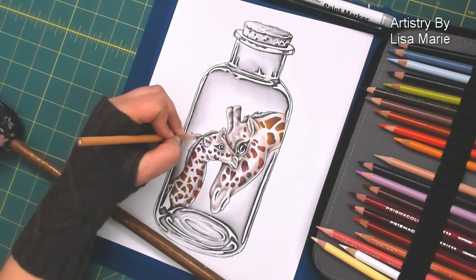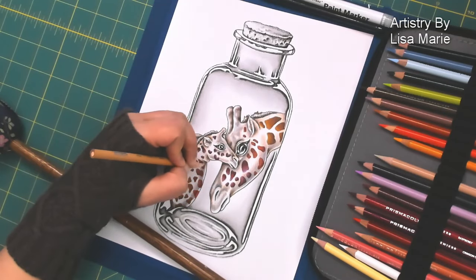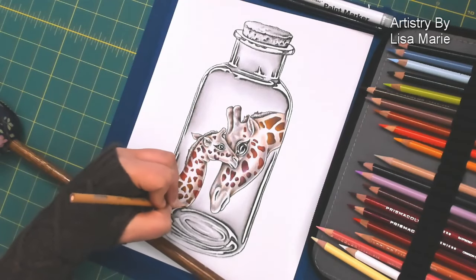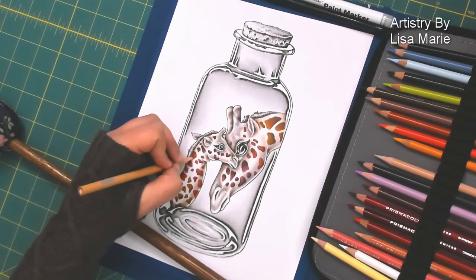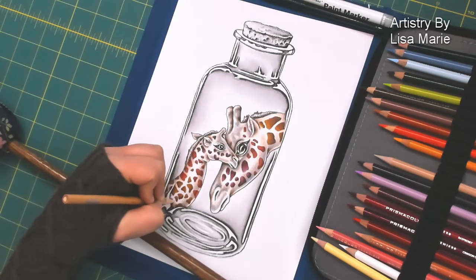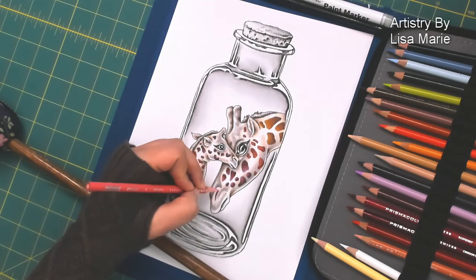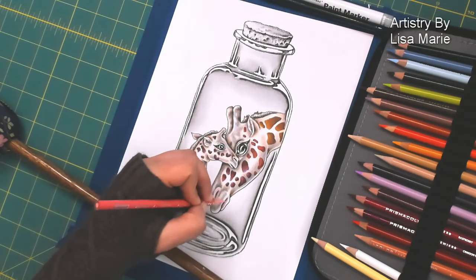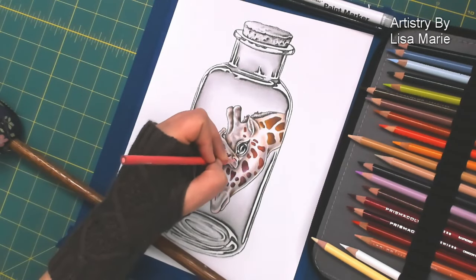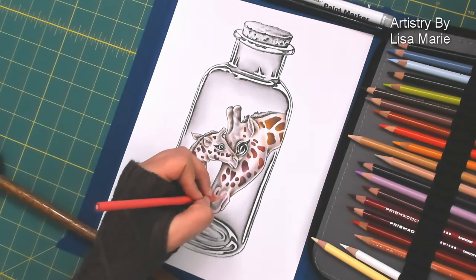I think the white of the paper does a pretty good job in this minimalist approach of being the highlight. In a minute you're going to see me use my super favorite cream color — it's called cream and I use it all the time. I'll write it down. That color is quite frequently my go-to when I need to blend, soften, or highlight a nice warm palette.